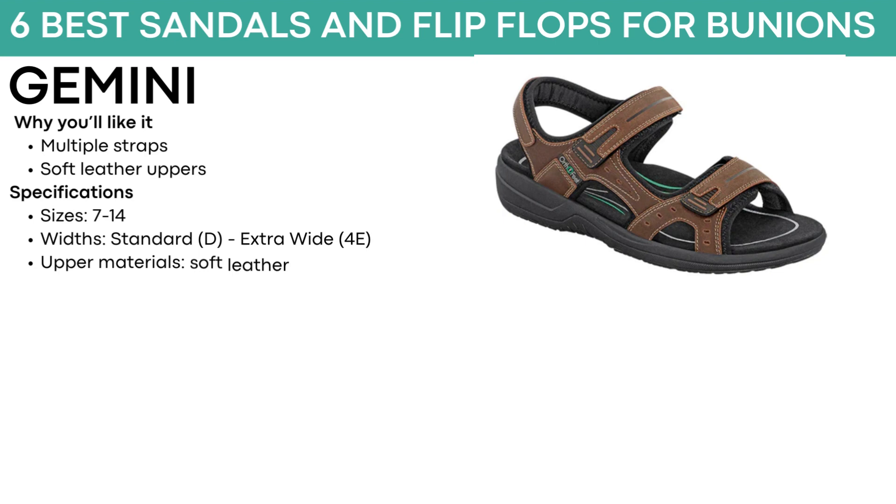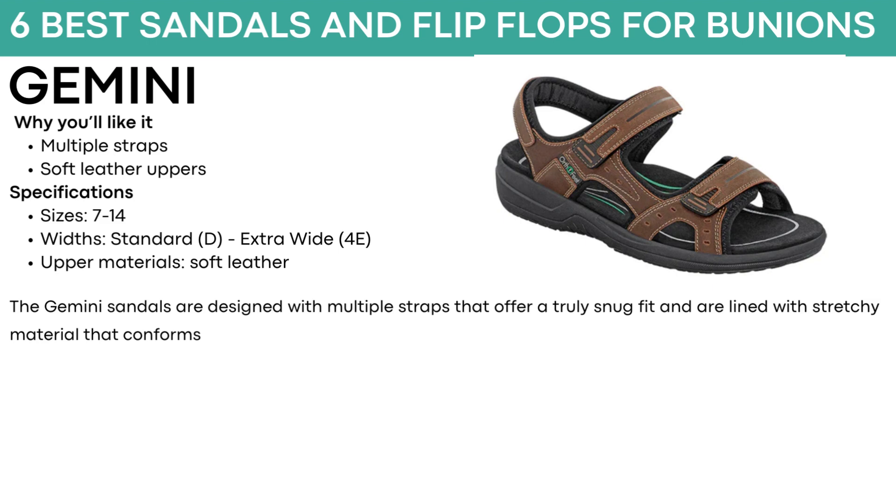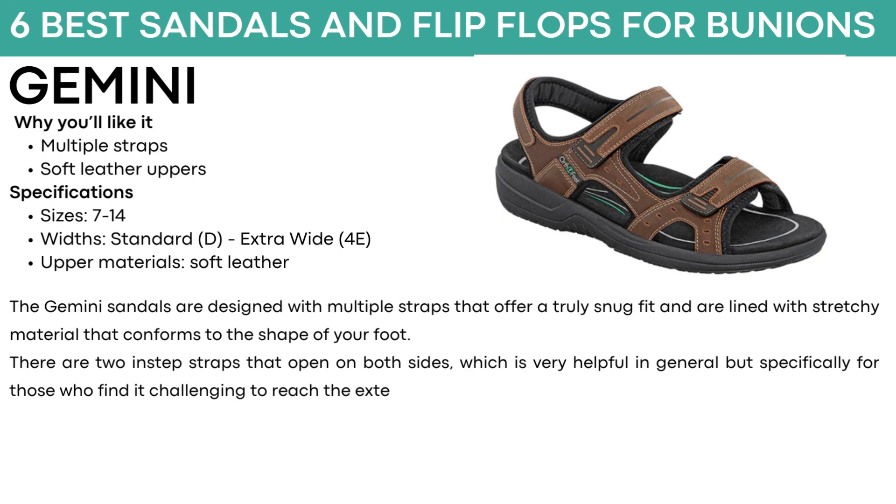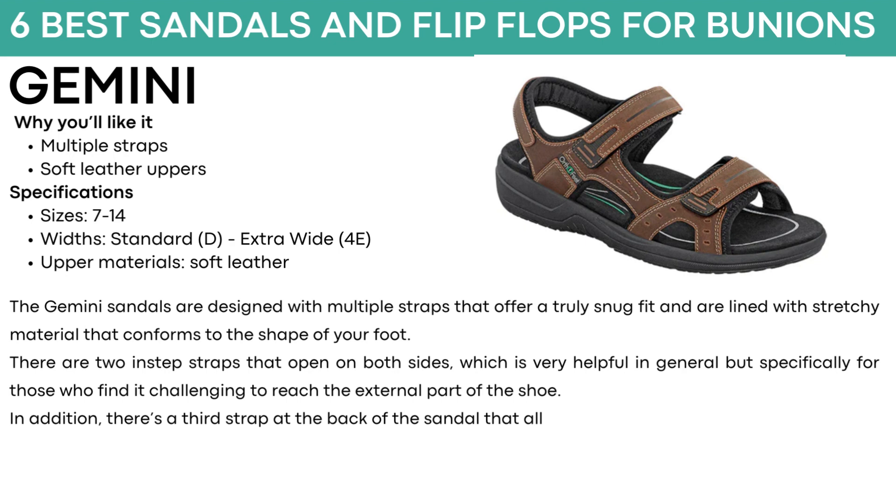Best men's sandals for bunions. The first shoe is called Gemini. They have multiple straps and soft leather uppers, come in sizes 7 to 14, with standard and extra wide widths. The Gemini sandals are designed with multiple straps aligned with stretchy materials that conform to the shape of your foot. Two instep straps open on both sides, which is helpful especially for those who find it challenging to reach the external part of the shoe. There is also a third strap at the back for easy heel adjustment, and a fully openable strap across the toes to accommodate bone deformities. Available in brown and black.